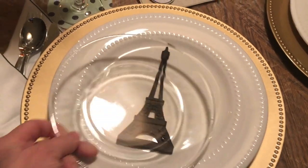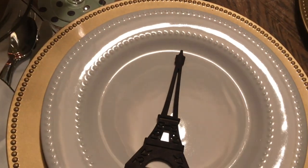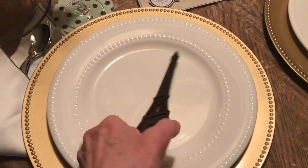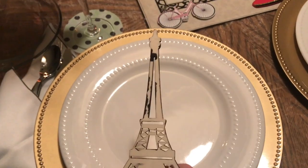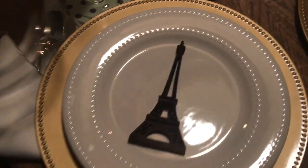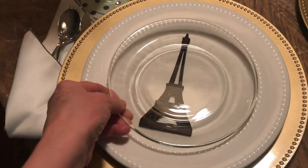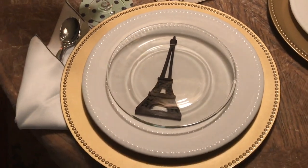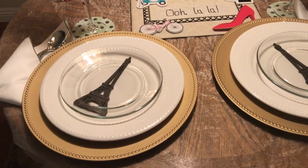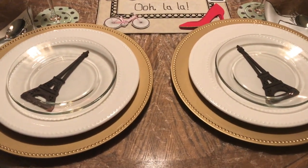I did not have much to work with for Paris, for this tablescape. I found these wood cutouts at Hobby Lobby. I believe they were 99 cents each, and I painted them black.